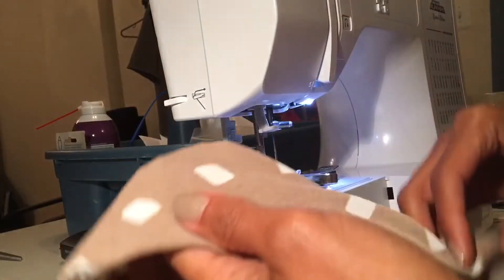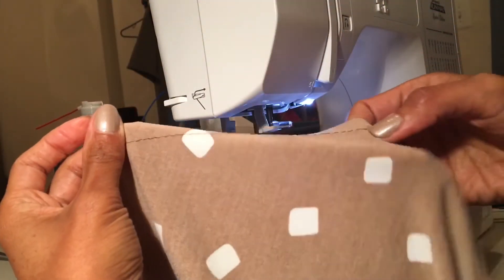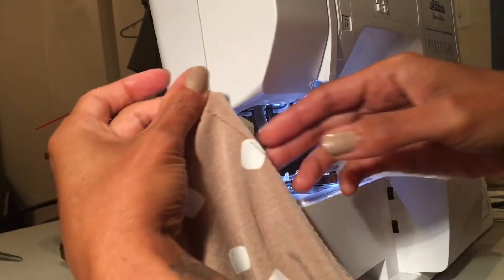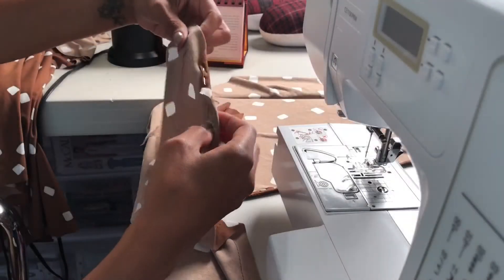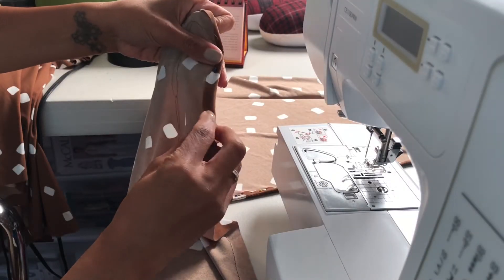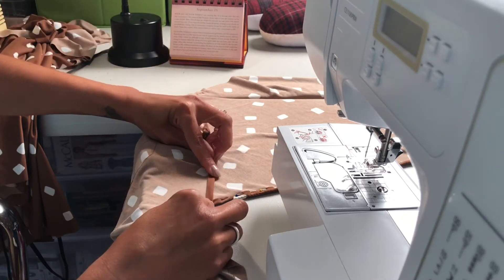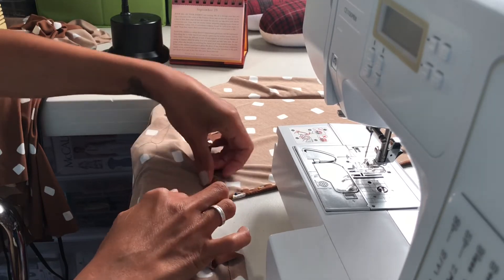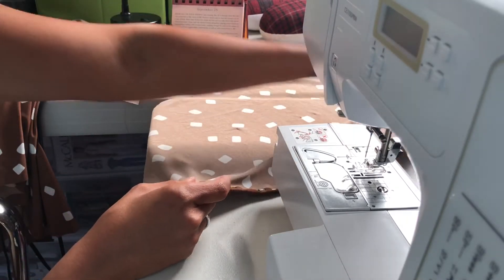I've used a long machine stitch just like when you're making your gathers. Smooth it out — if there are any gathers forming you want to smooth them out. Now we're going to form the narrow 5/8 inch hem. Fold in along the seam until it meets the seam line that you've made, then fold again and pin in place. I already have this other piece done.